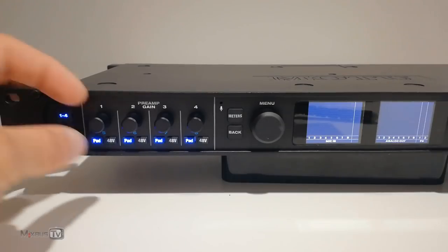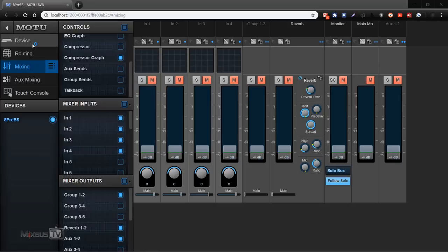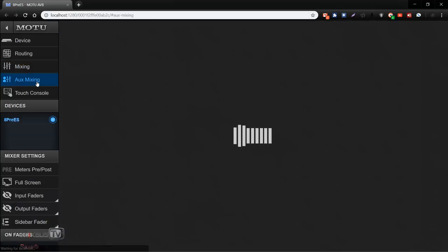For the 8 preamps we have on the front panel individual preamp gain knobs, pad switches, 48-volt phantom power, and the possibility of digital remote control. You can control this unit at distance with any device — tablet, phone, laptop. This alone was probably the best selling point for me. If you're tracking alone this is essential: you can have your interface in the control room and be in the live room recording vocals or acoustic guitar, setting preamp levels remotely.